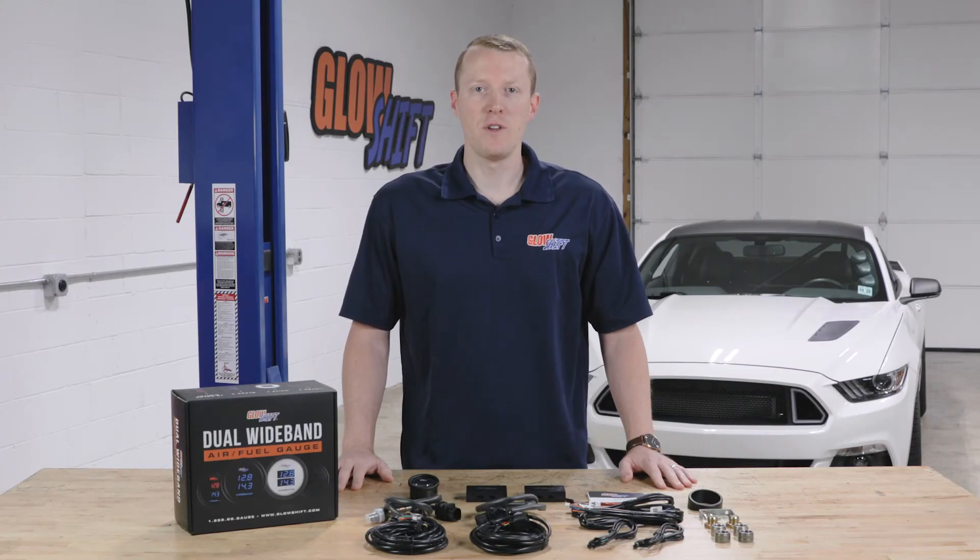If you need any additional vehicle specific installation accessories, feel free to visit our website at GlowShiftGauges.com.